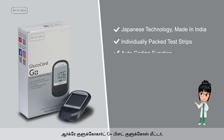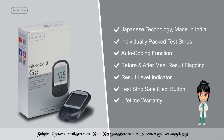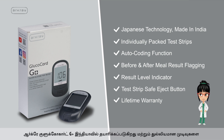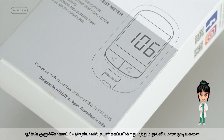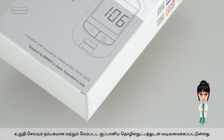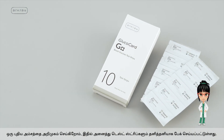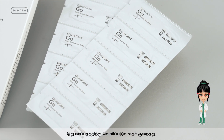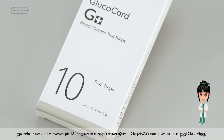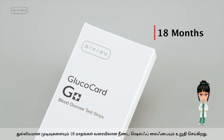R-Cray Glucocard G Plus Blood Glucose Meter comes with many features that make diabetes management easy. Made in India and designed with trusted and advanced Japanese technology, it ensures accurate results. All test strips are individually packed, minimizing exposure to humidity and ensuring accurate results with a longer shelf life of up to 18 months.